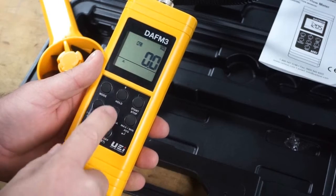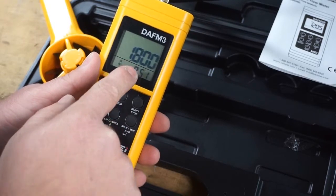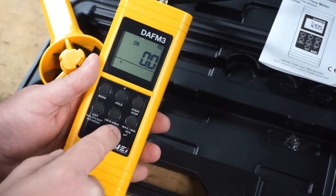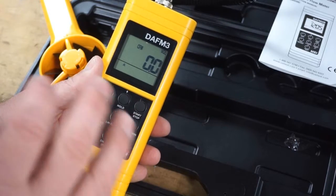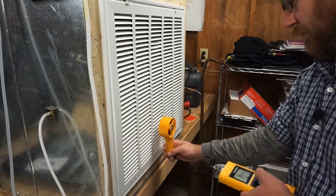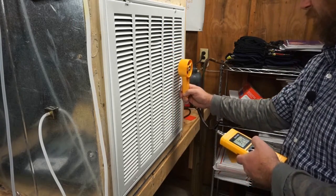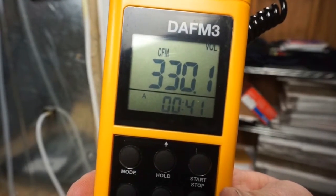With the AK of 1.8 entered into the DAF M3 in volume area mode, a timed test is run. The method involves spending equal time on each spin row, keeping the DAF M3 head about one inch from the testing surface. The result is 330 CFM — slightly higher than the 300 CFM the CPS Easy Hood measured.